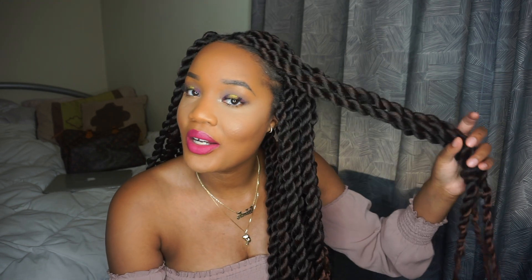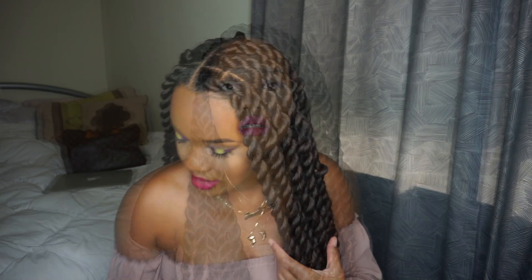Hey, it's Amirinae and welcome to my channel. Today I'm going to show you how I installed my jumbo twists, or as I like to call them, dookie twists. My mother hates when I say that word, but that's what they are to me. All right, so let's get into it.